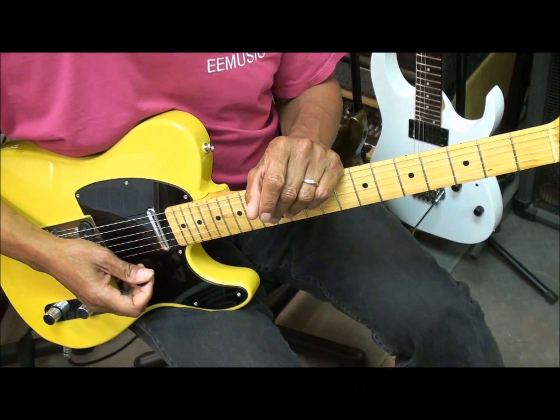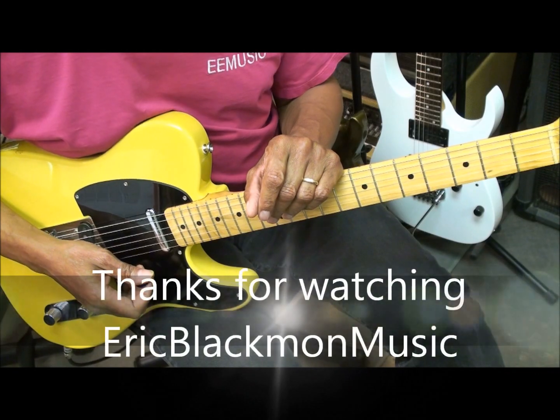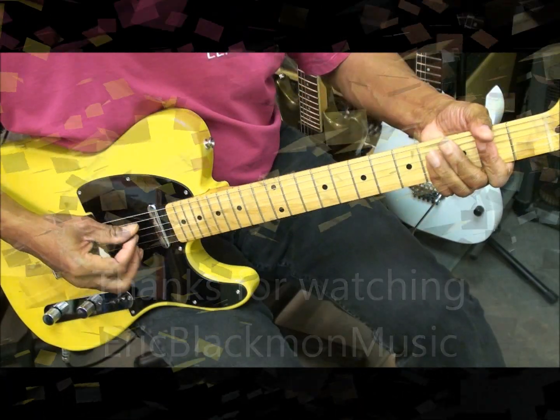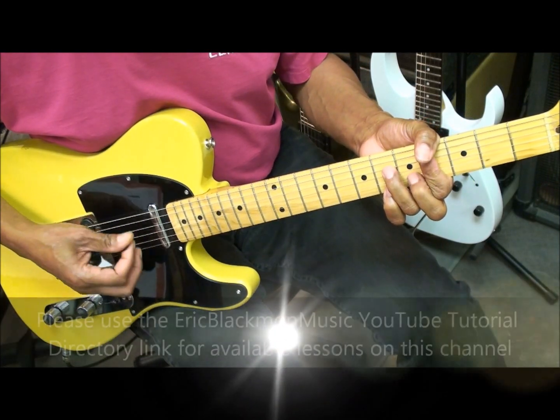So here's how it works. And that's all there is to learning that pattern. Thanks for stopping by, and have a great day.